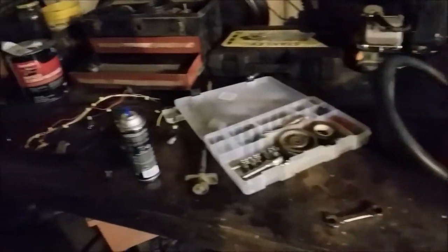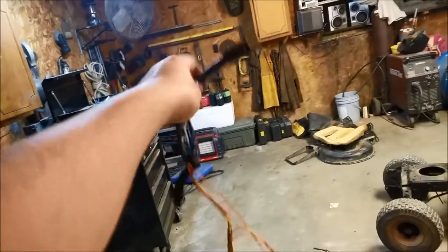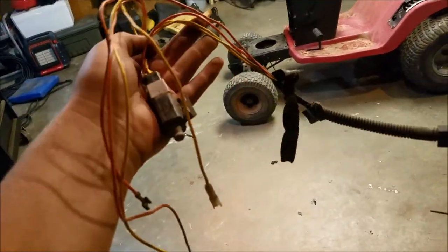I've got a table full of Murray parts scattered everywhere. With these off-road lawn tractors, save yourself a lot of room — take the safety switches off. This is all the wiring for just the safety switches. I cut all that down to just the bare bones and what you actually need. Take the safety switches off — it's the best thing that you'll ever do. Trust me.